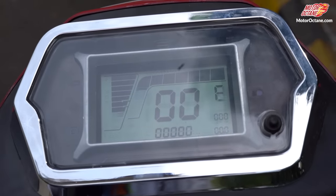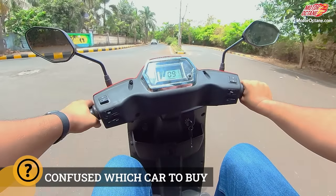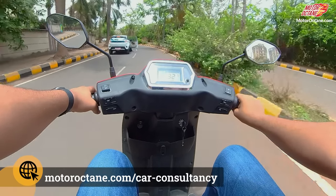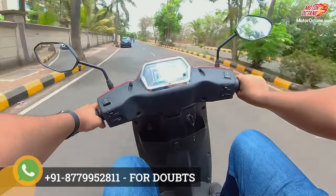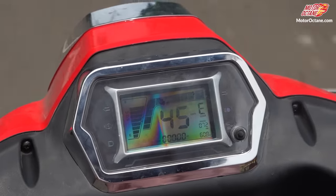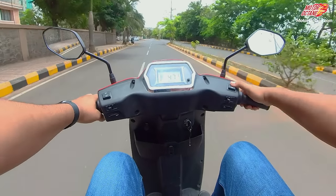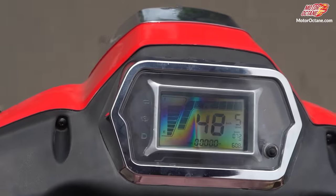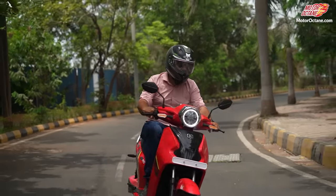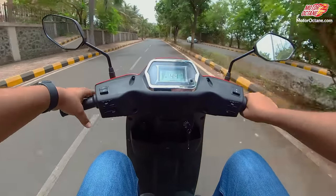Now I've put on the scooter, hit the brake and started it. Let's go in eco mode. The scooter is pretty good — it can reach 50 km/h in eco mode very easily and quickly. If I switch to sport mode it will go up to 60-61 km/h. So the scooter has good enough performance.